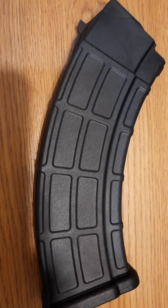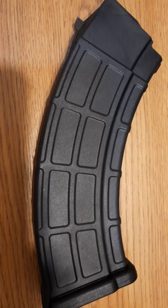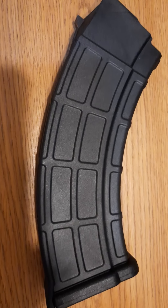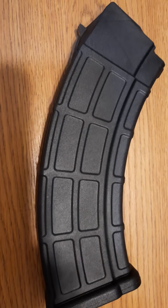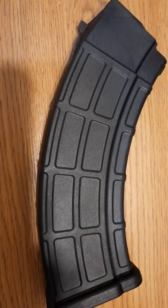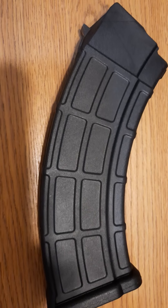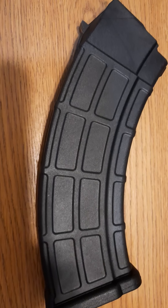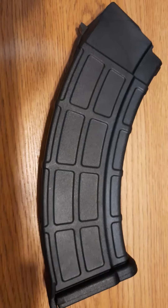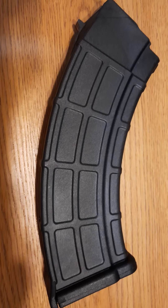If you buy about seven of these at Apex Gun Parts you get a lower price, so that's what I did. I just recently heard about this one and didn't have it in my collection. They look to be pretty good quality, so I ordered that many just to save money. If you're interested in this mag, I'd go to Apex Gun Parts. Next, I'll show you the standard for polymer mags — the Arsenal Bulgarian Circle 10.